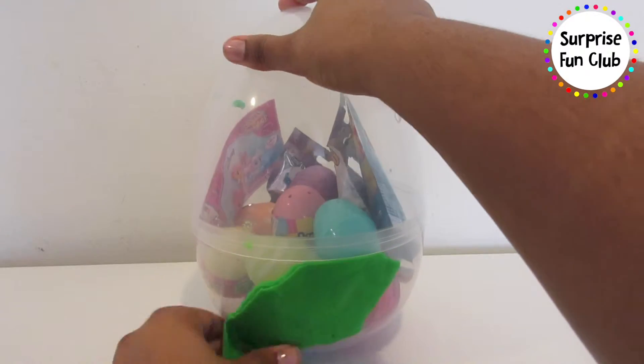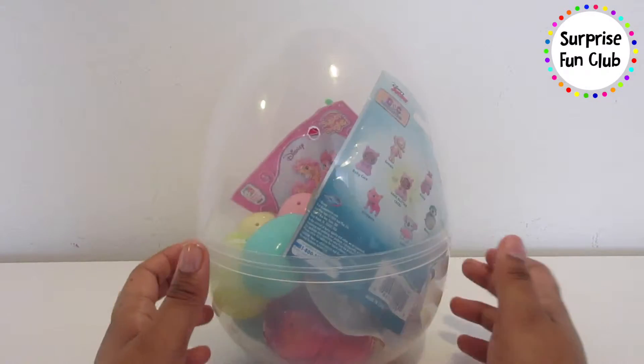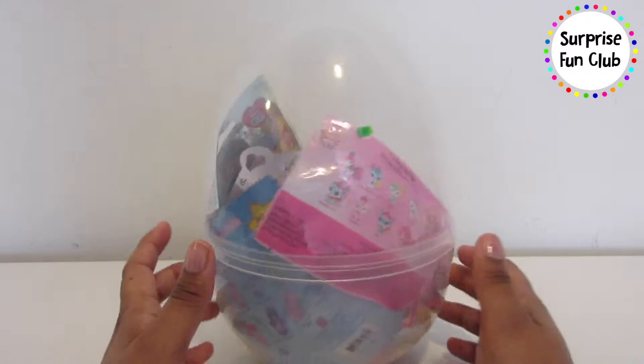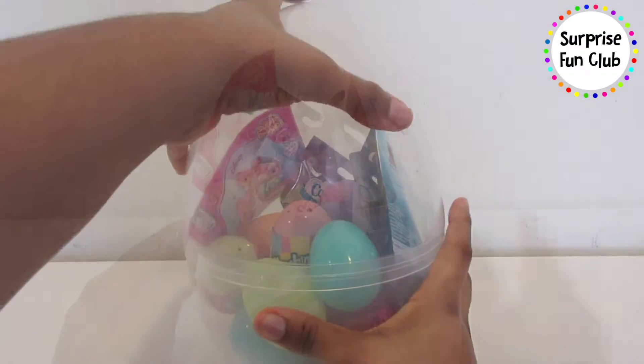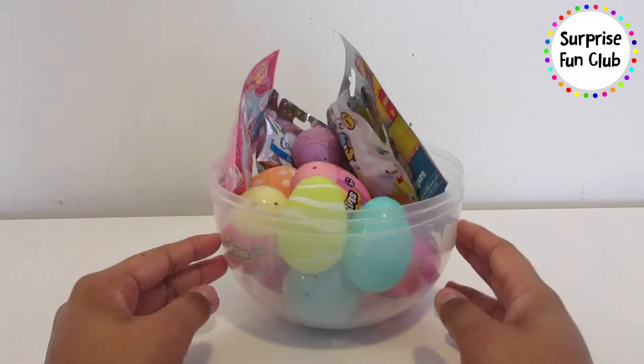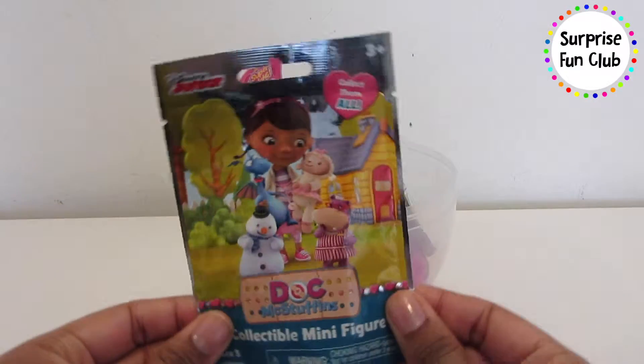Whoa, what do you guys see inside of it? We've got lots of goodies — eggs and surprise toys! Wow, let's open up this egg and see what's inside of here. I wonder what we're gonna open first.